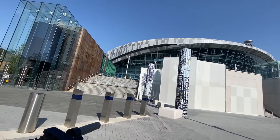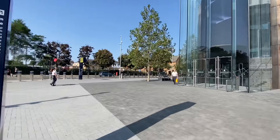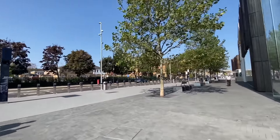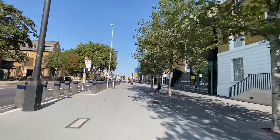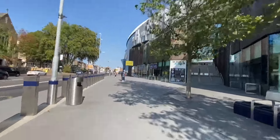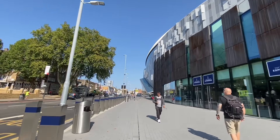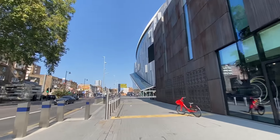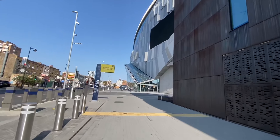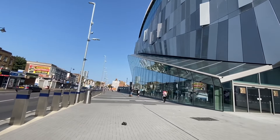We're now here at the stadium — Tottenham Hotspur stadium. I like this ground here, it's quite smooth. Decent — look at that. It's absolutely stunning. Way better than the old one.